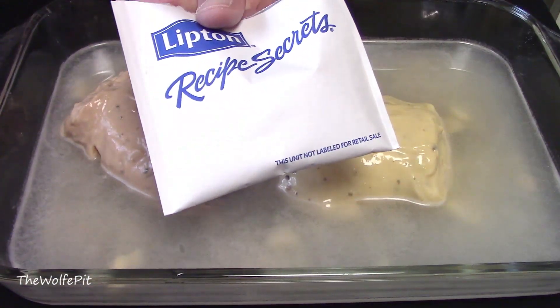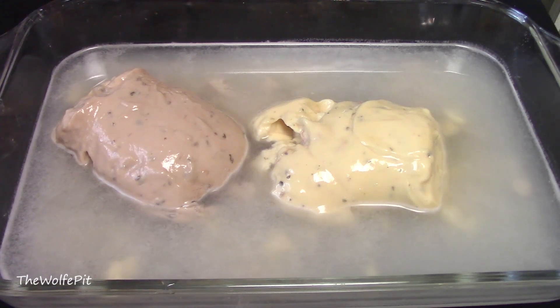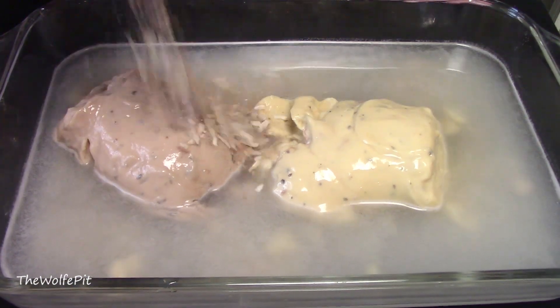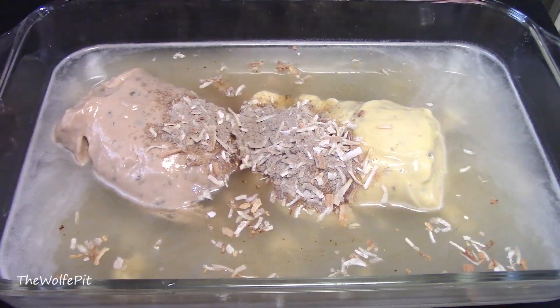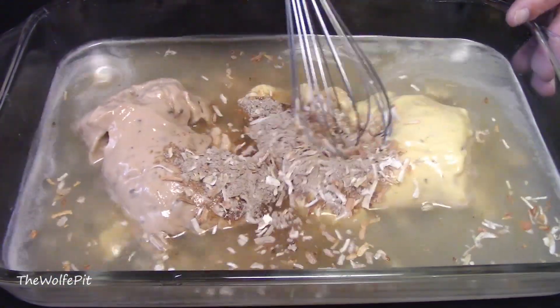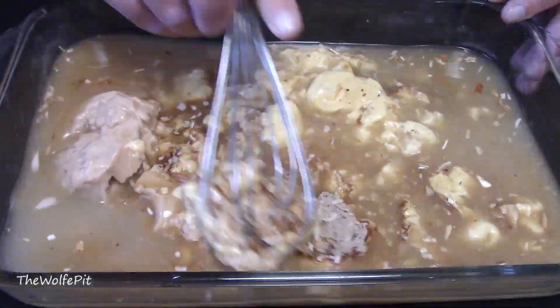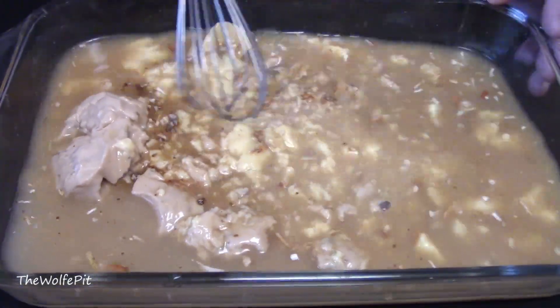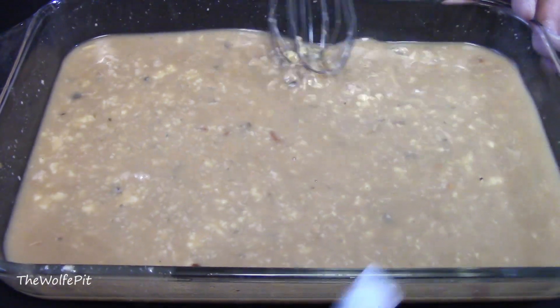Then add one pack of Lipton onion soup mix. I know what you're thinking — between the two cans of soup and the soup mix, that's a whole lot of sodium. And you're right. But when you break it down to 4 to 6 servings, it's not that bad. With a whisk, give it all a really good mix and make sure you get all the clumps of the condensed soup broken up.